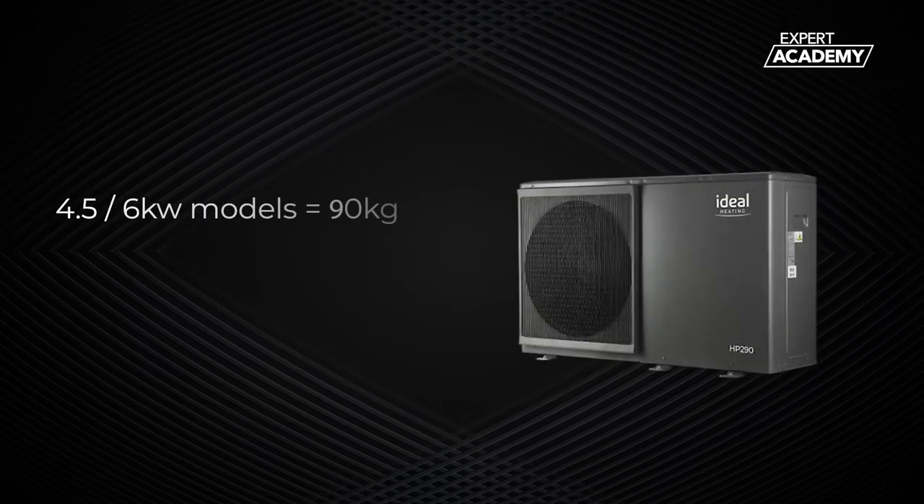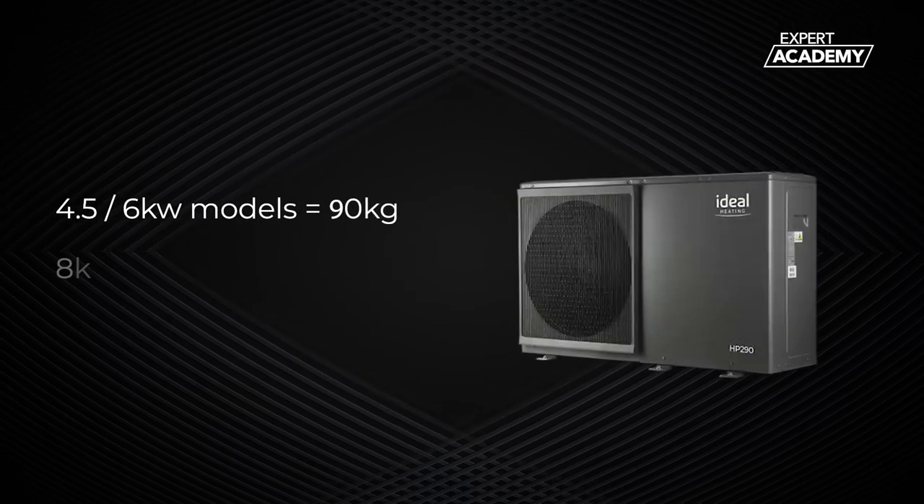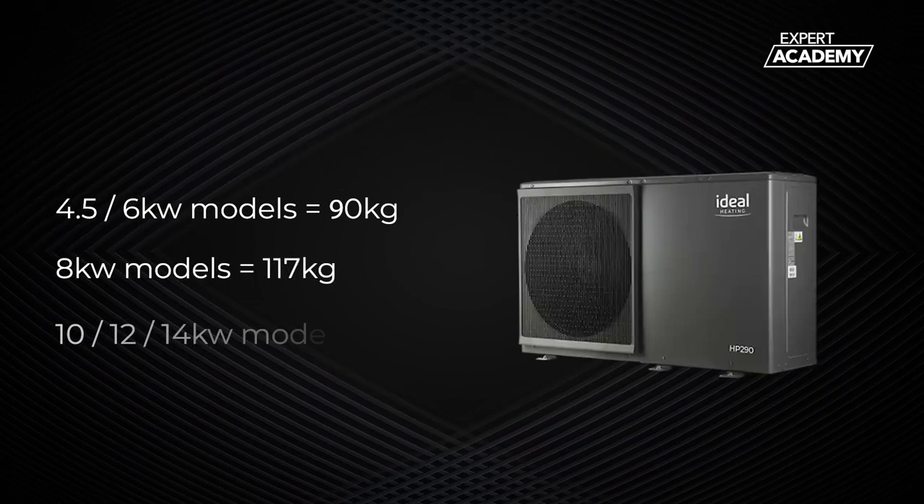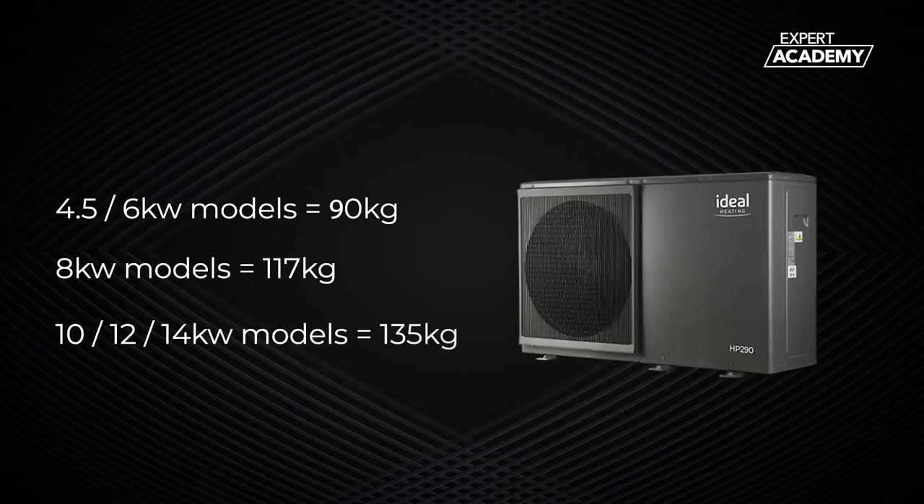The 4.5 and 6kW models weigh 90kg. The 8kW weighs 117kg, while the 10, 12 and 14kW weigh 135kg.